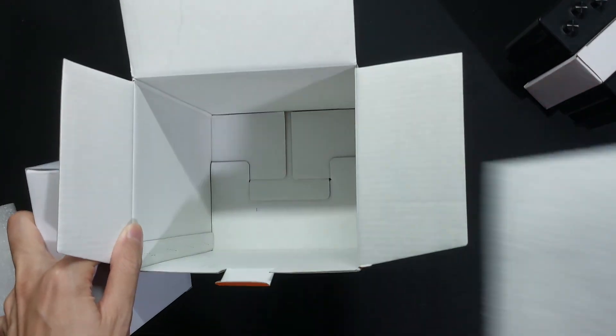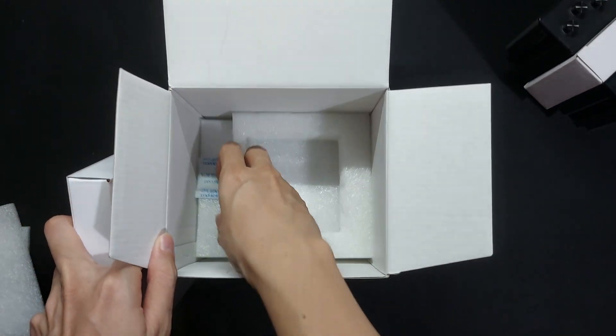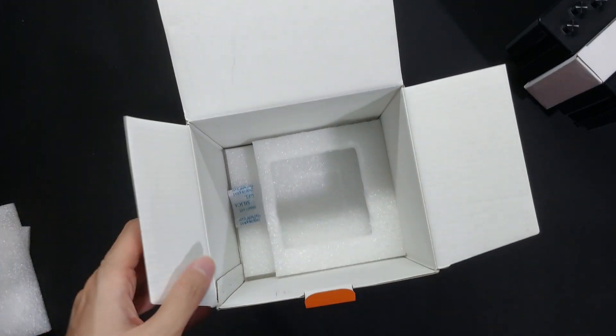So aside from the heat sink, the two carton boxes, and the foam pieces, there's nothing else inside the box.